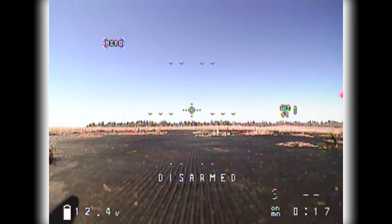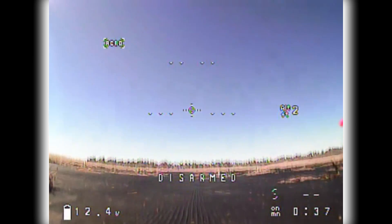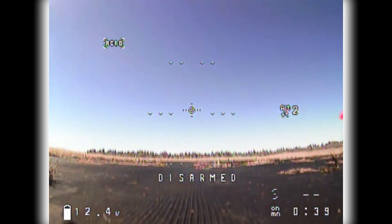Now I'll get into the actual review and flight footage from this camera. First, I really like this camera — it's very good, small, and light. I didn't think it was going to be as clear as it is compared to a CCD camera. It's very clear and one of the first things you notice is how bright it is. The wide field of view is another thing.